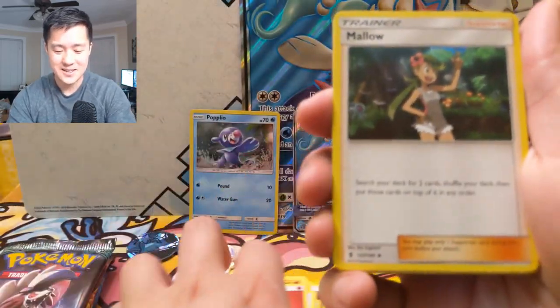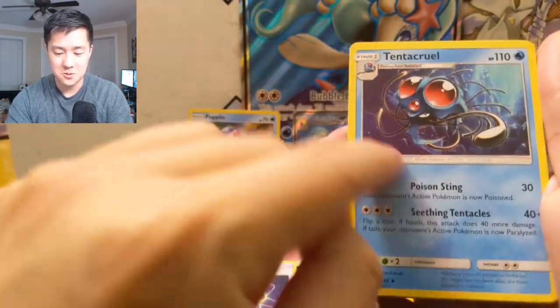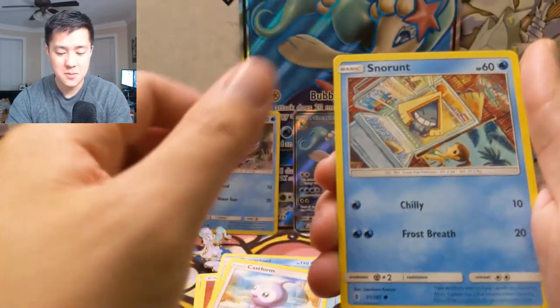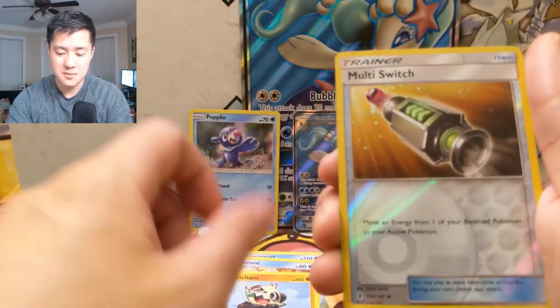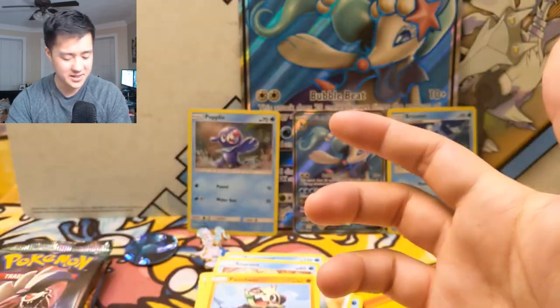Pack number two: fire energy, Mallow, Energy Recycler, Tentacool — that art is so cool — Murkrow, Vanillite, Castform Snow, Snorunt, Pansage, Multi Switch for a reverse trainer, and then a Vanilluxe. That's another strange one.